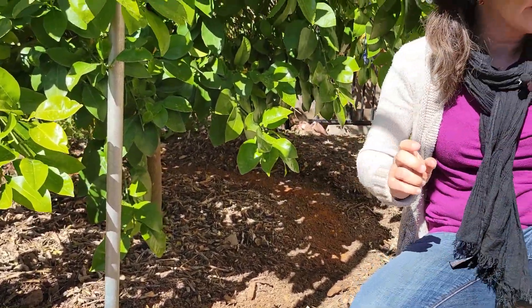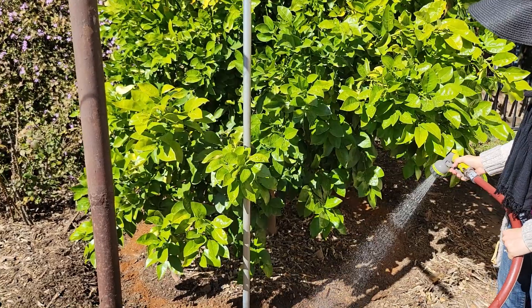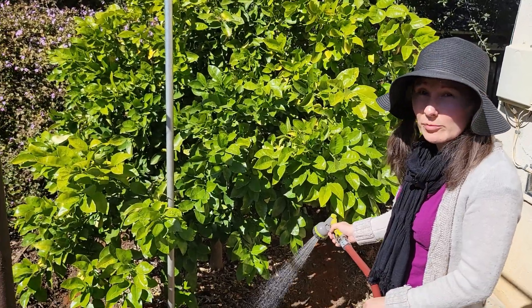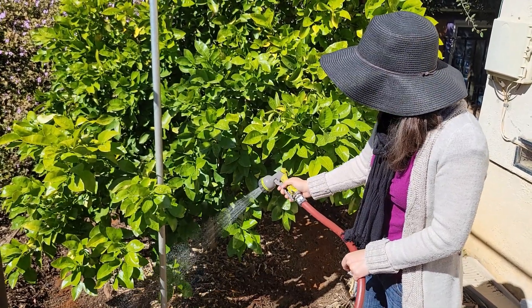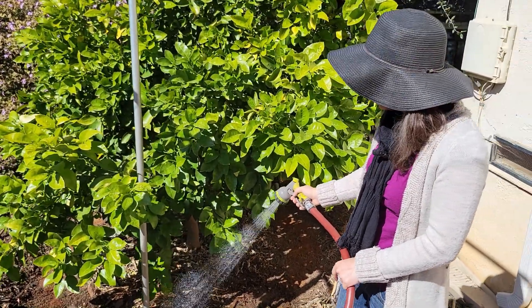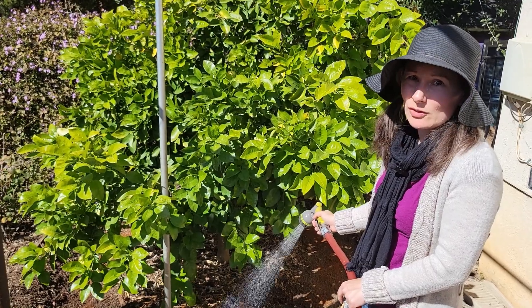Then I'll take my hose and water it in. A lot of times people will have a basin made out of earth around their tree — you can fill that basin, let it soak in, and repeat a couple of times. I'll water until I start to see runoff and go back and forth. We're expecting rain for quite a few days later this week, so I don't feel I have to water quite as much, because the rain is going to help dissolve the fertilizer and move it into the root zone.